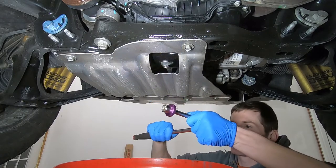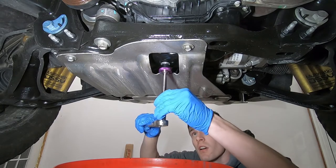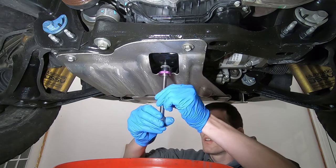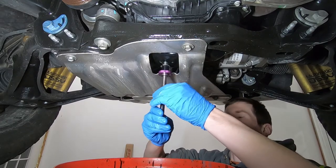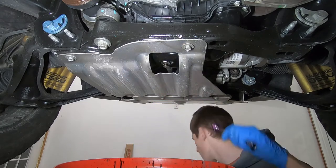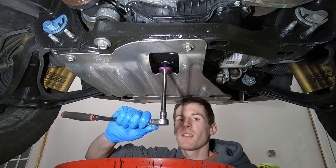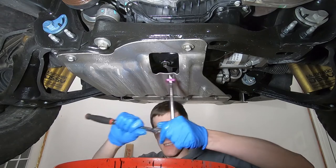The oil drain bolt is a 15 millimeter. Once you've got your oil drained out, go ahead and put your bolt back in and tighten it up. The torque spec for the oil drain bolt is 18 foot pounds, otherwise known as snug.